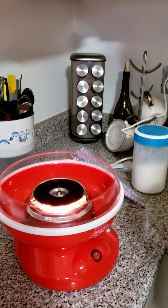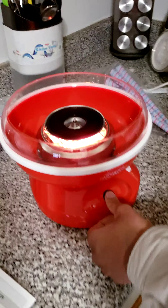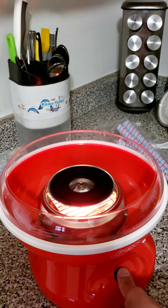Hey everybody, today we're making cotton candy. We bought this cotton candy maker from Walmart — it was 30 bucks after a discount. As per the instructions, I've assembled the cotton candy maker and now it's preheating.